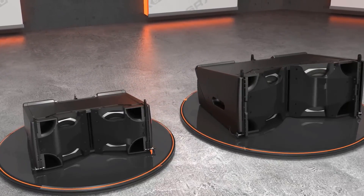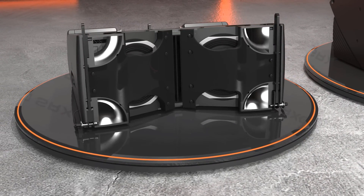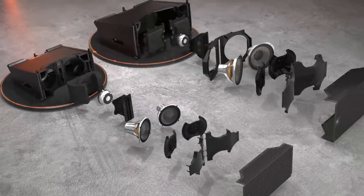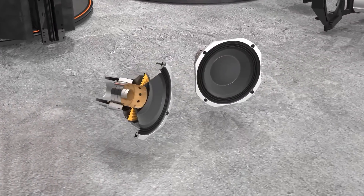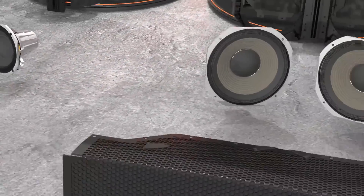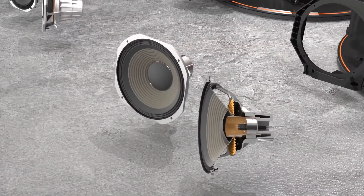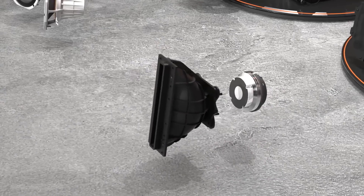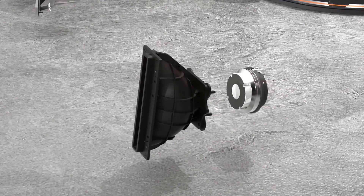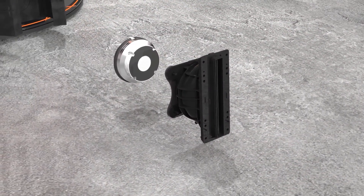Molded into the enclosure are four Slipstream double-flared ports, providing ample LF support while minimizing port noise found in traditional port designs. The woofers feature our patented dual-coil, dual-gap, differential drive design and use internal neodymium magnets for better performance and reduced weight. The high-frequency section sports a 3-inch titanium compression driver mounted on a proprietary line array waveguide for optimum speaker-to-speaker summation and extended long-throw capabilities for larger applications.